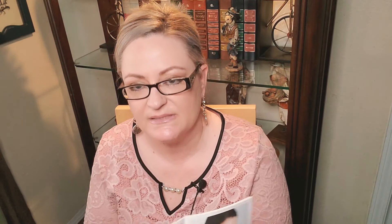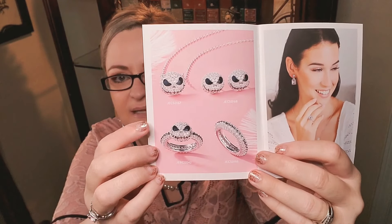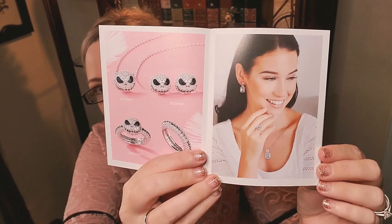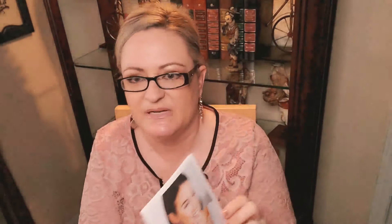They also have a line out right now — I don't know if this is just for the Halloween season or if it's always available — but it's absolutely adorable. It's the Jack and Sally line from Nightmare Before Christmas. They have a wedding ring set, necklace, earrings, and then she's wearing a different set there too. It's just too cute — it reminds me of my daughter-in-law because she loves Jack and Sally. I really love that wedding set.